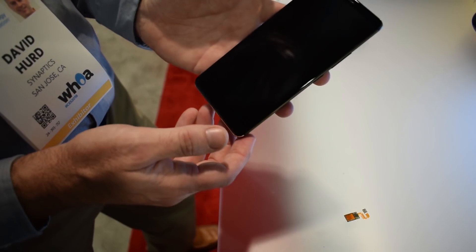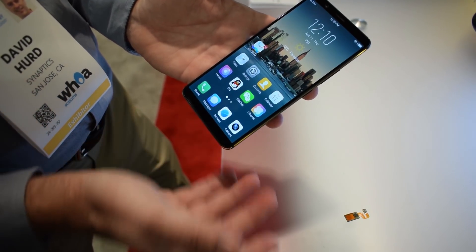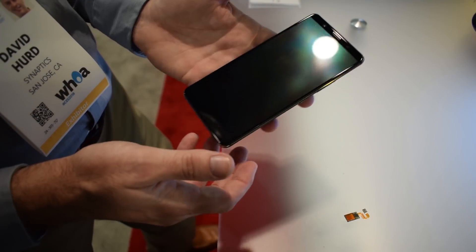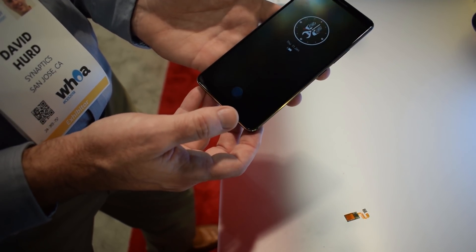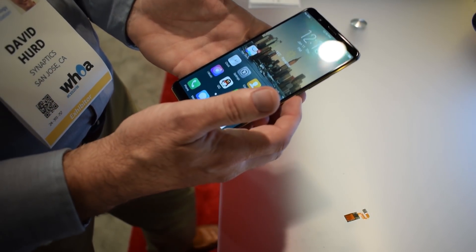Second, it can only be used when the screen is on. This isn't really a big deal either, as the always-on display you see here wakes up the fingerprint sensor as soon as you pull it out of a pocket or pick it up from a table. And of course, many phones with front-mounted fingerprint scanners require you to press the home button before it even works anyway.